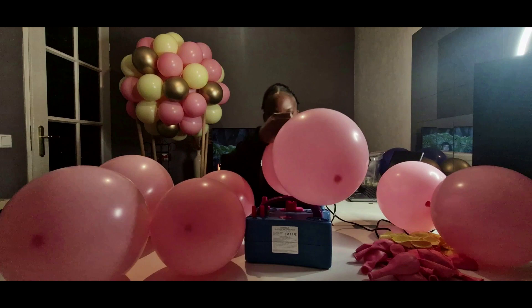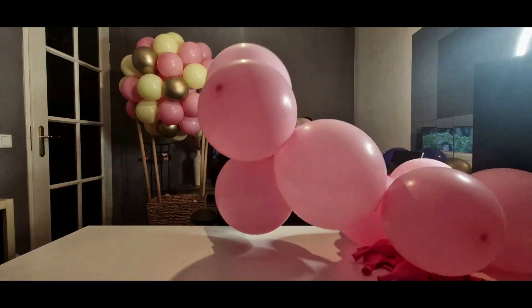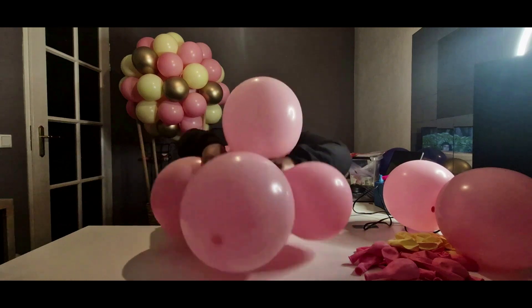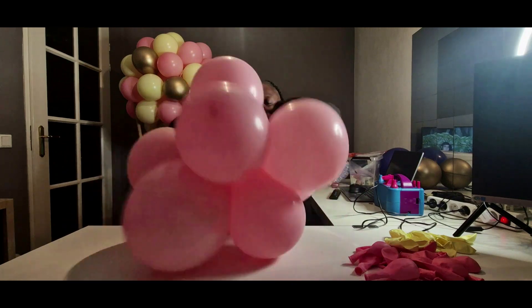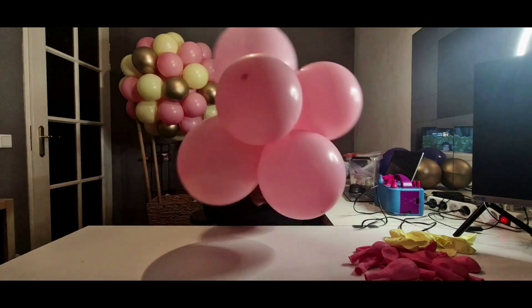Now that you have four pairs, you're going to start tying them into each other. Take two pairs, cross them, and twist at least twice so that it's nice and tight. Then just keep adding your other pairs into the cluster you are creating until you have a nice big cluster of eight balloons. Repeat that two more times until you have three clusters of eight balloons.